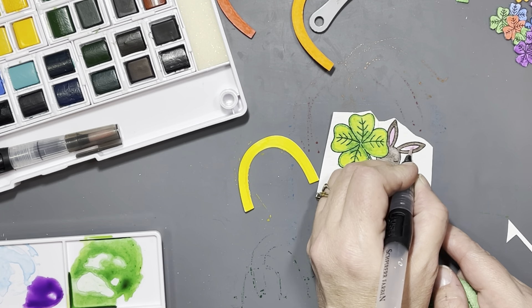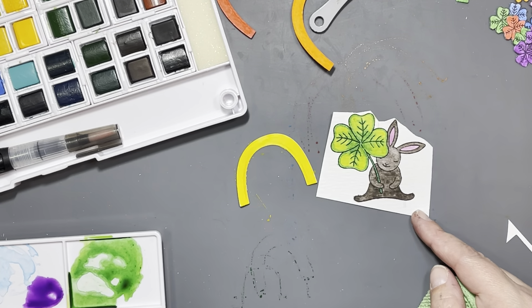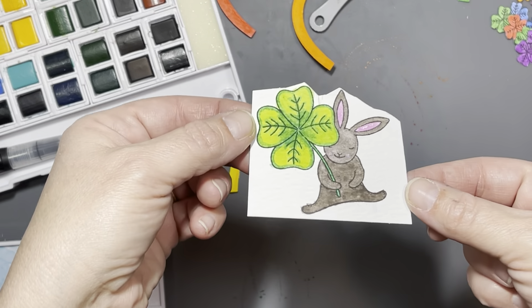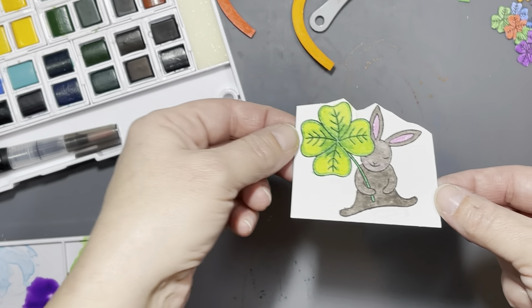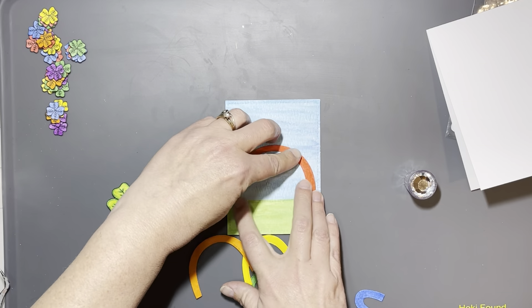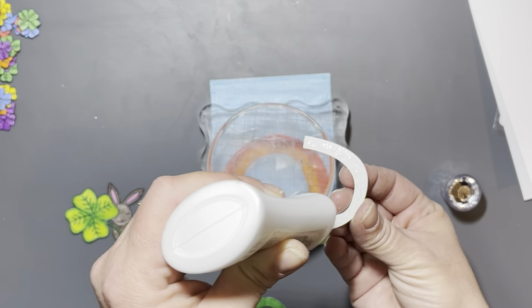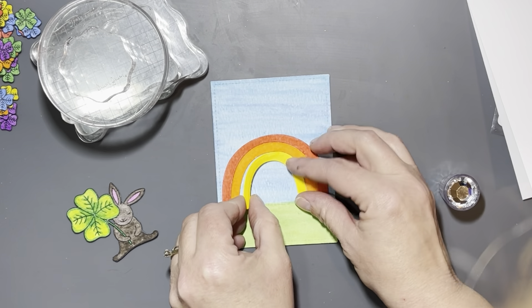Hello everyone, it's Tana, welcome back to the channel and another video for the Rabbit Hole Designs. Today we're working with two stamp sets from the latest release: Hip Hop Squad and this stamp set here, Clover Bunny. I just love that bunny - I think this one is my favorite stamp set from this release.